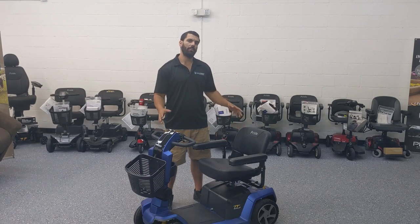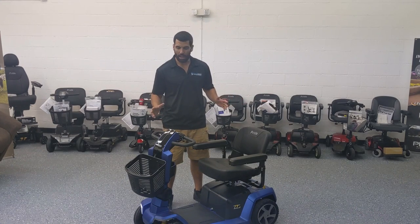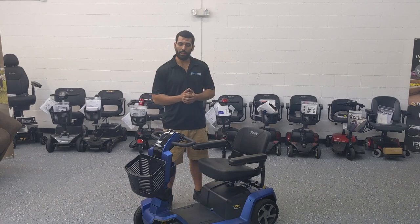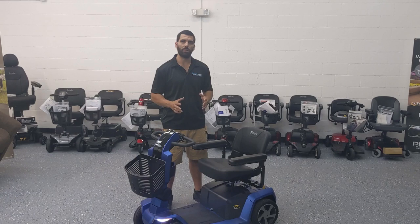This is considered a heavy-duty, full-size scooter — definitely not a lightweight, compact one by any means. It can hold up to 400 pounds and, depending on the weight of the user, goes about 18 to 24 miles on a full charge.